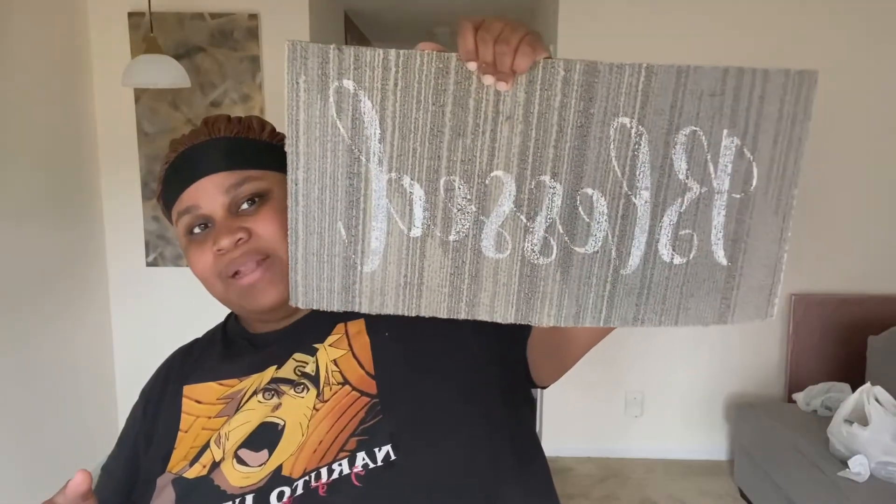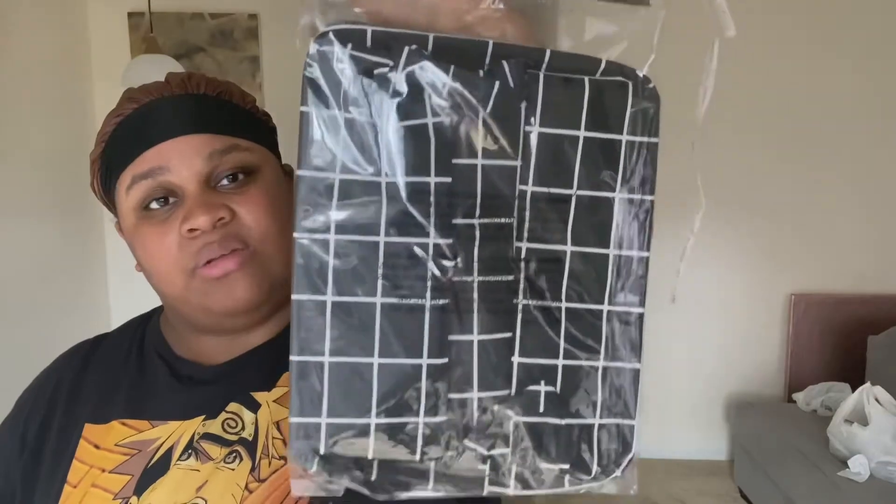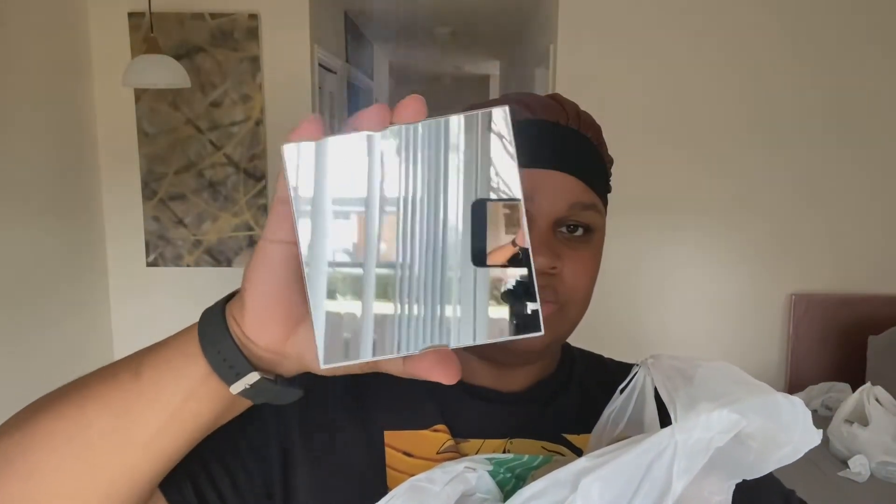I got this 'Blessed' mat — I don't know where to put it yet, it might go in front of my back patio door window. I also got these window storage bins — I got both of these in black, you're going to see what I'm doing with these. I got some mirrors: eight square ones and eight round ones.